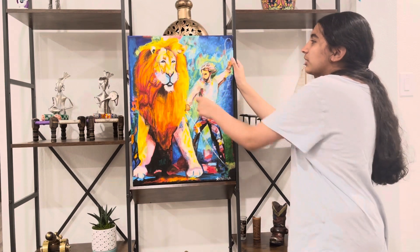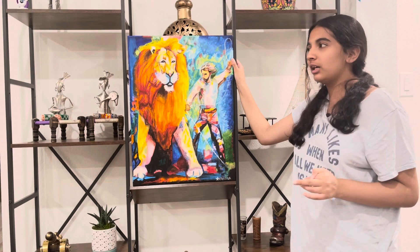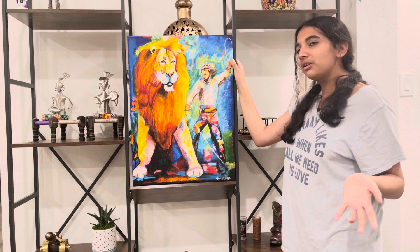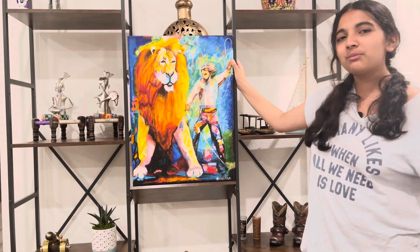I did also add some texture here and there — it's fully dry. I added some texture on a little bit of the line or whatever, because I thought it'd match its mane and all the traits. So yeah, that's pretty much it with this painting.